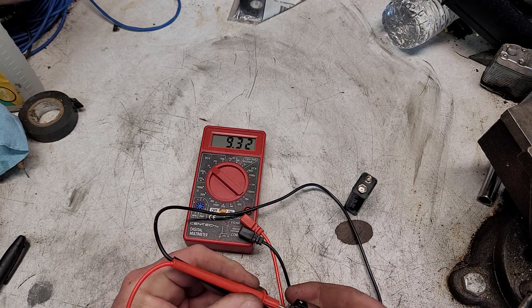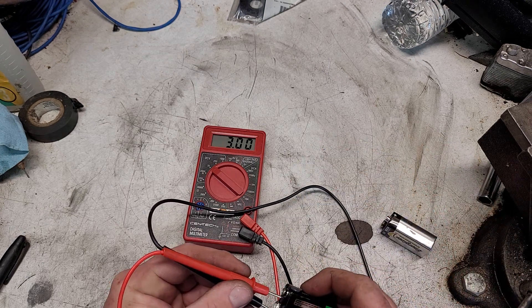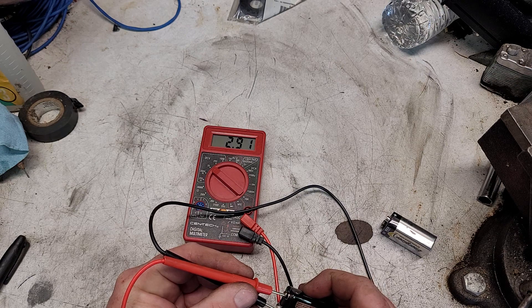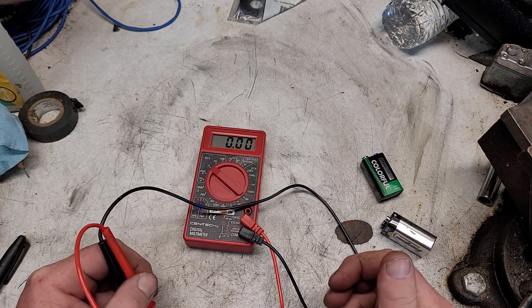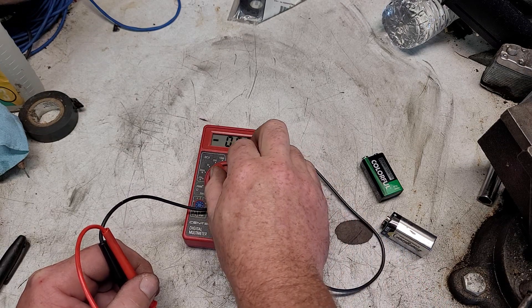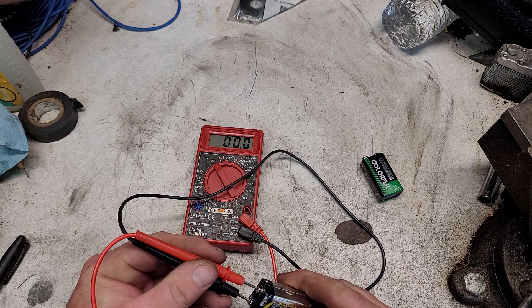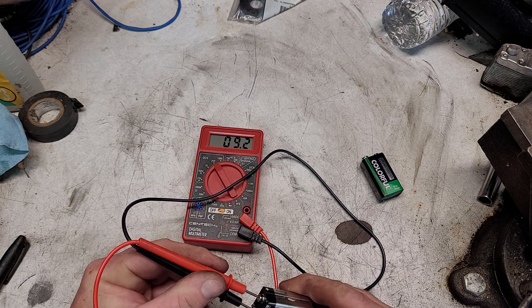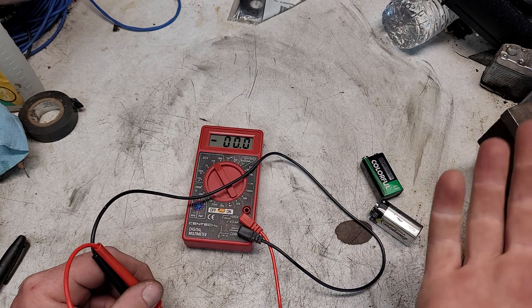Let's go ahead and put this meter on this battery. You can see this 9 volt battery is good — it's saying 9.32 volts. Versus this bad one, it's saying 2.9 volts. Now if you had it up at the 200 volt range, it will still read the voltage fine, it just won't give you that hundredths digit, which in most cases is fine.